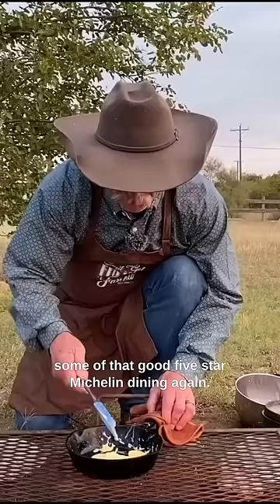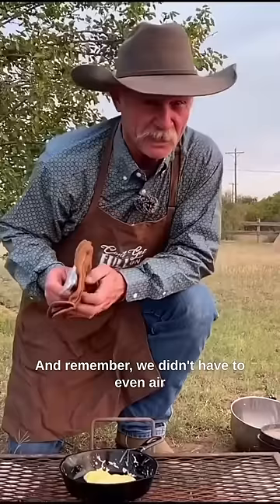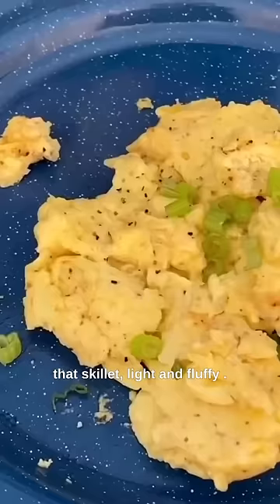Some of that good five-star Michelin dining right here — and remember, we didn't have to air the tires up nor change them. We just got it right here. Now skillet, light and fluffy.